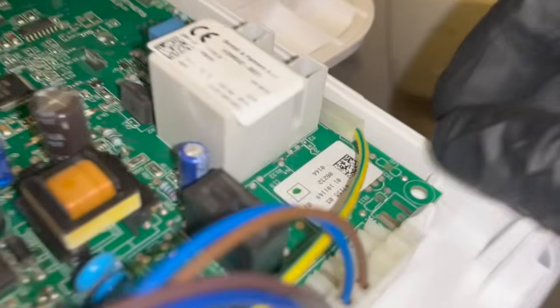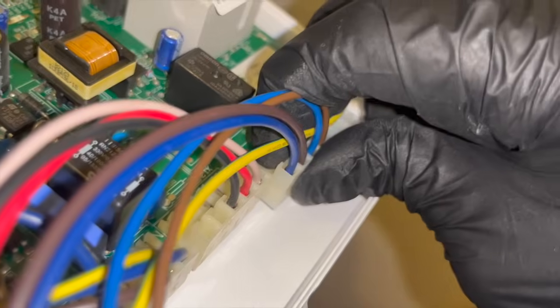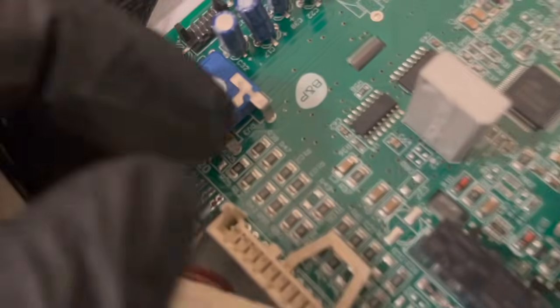The first thing we need to do is pop off this front panel — it's easy, just a bunch of plastic clips, and then we can see the PCB. Taking the connections out is really easy; most of them just pull out or have a little clip you press in. A big tip is to take a picture of the PCB before you take off any connections, so if you get confused about where things go, you can refer back to it.